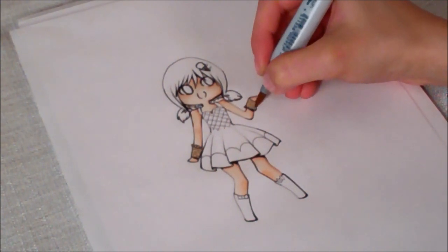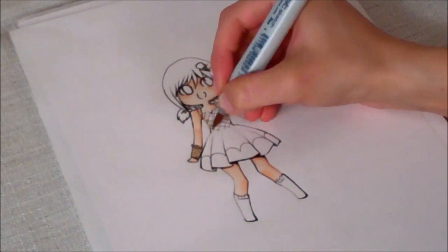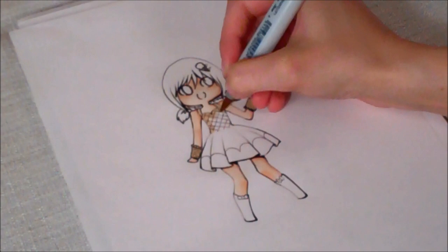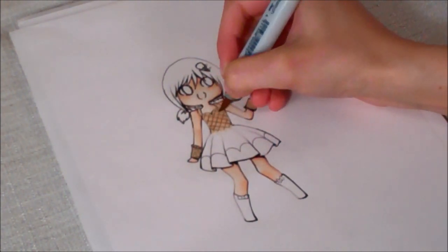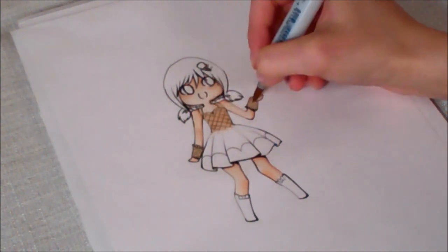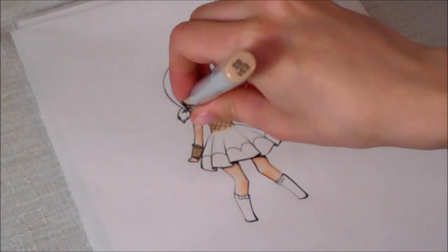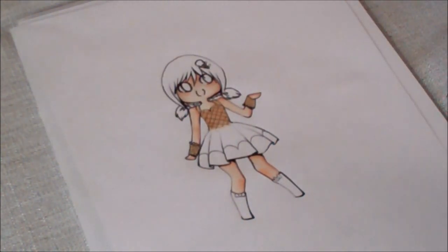I'm starting with this light brown. This chibi was inspired because I really, really, really want cotton candy ice cream. So her top is like a waffle cone, and her skirt is going to be the ice cream. I just started with this brick beige as the base for the waffle cone.